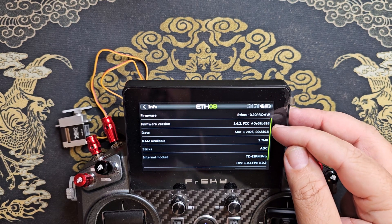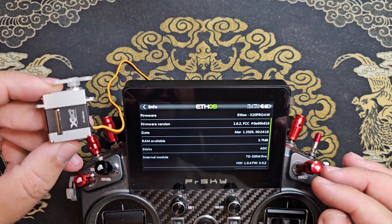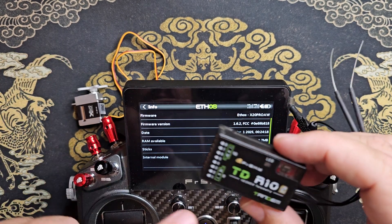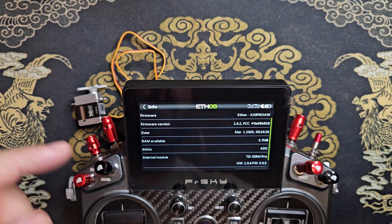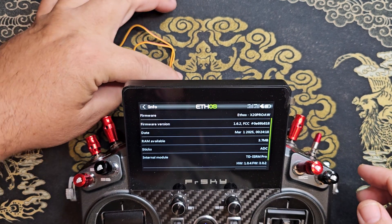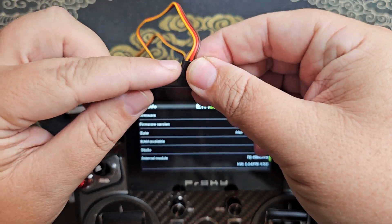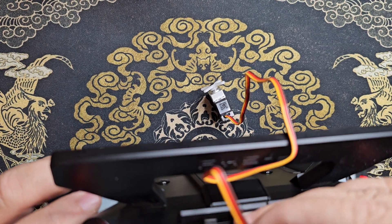With the latest Ethos 1.6.2, you can now program the exact servos directly from the radio. In the past, you'd have to use a receiver with one of the pins programmed to FBUS, but now all you need to do is plug the servo to the top of the radio, making sure to put the yellow connector toward the notch side of the 3-pin connector.